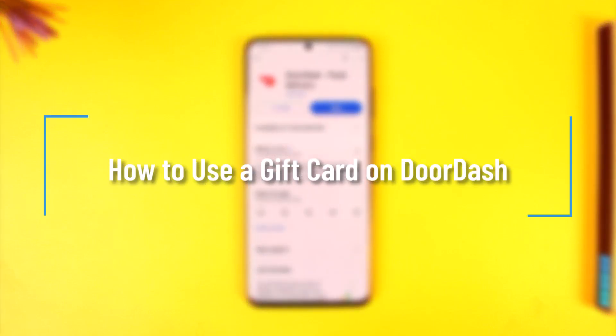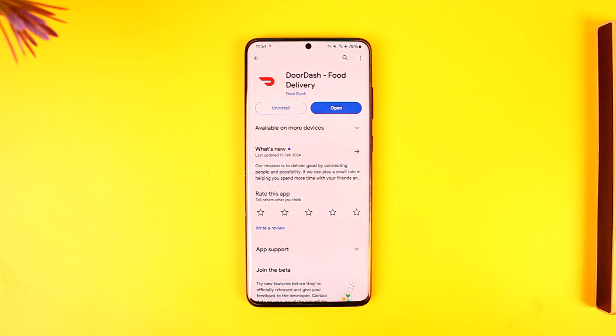How to use a gift card on DoorDash. Hey everyone, welcome back to our channel. In this video we're going to learn how we can use a gift card on DoorDash, so make sure to watch the video till the end.